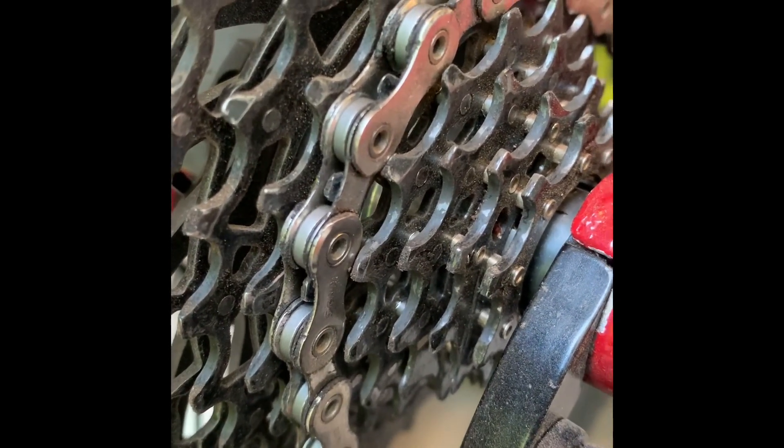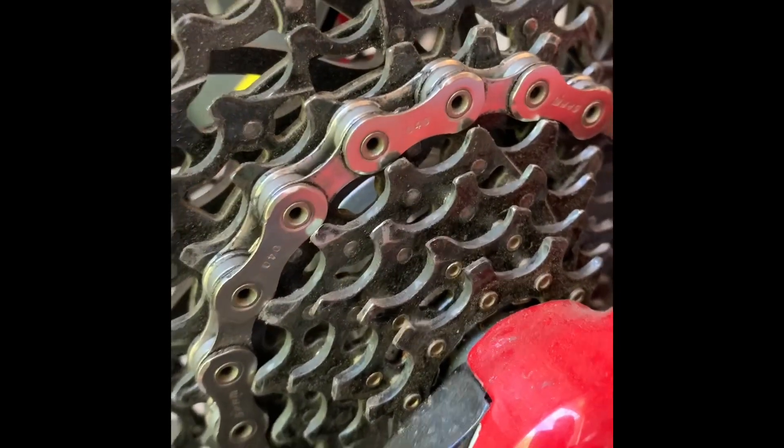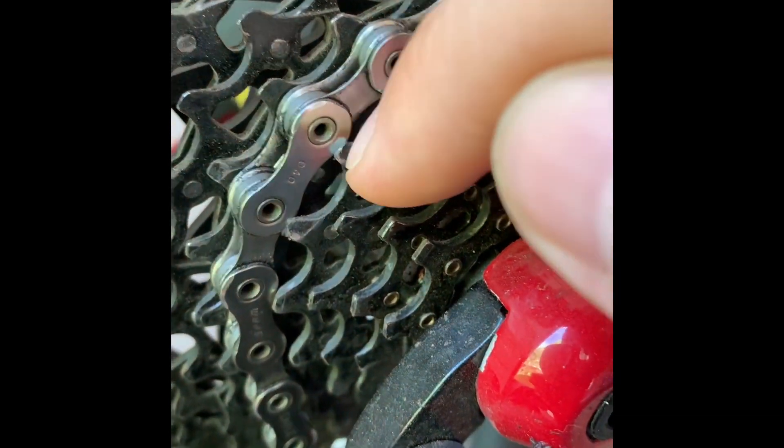To fix that, you need to grind off a little bit on the inside of that tooth. After grinding, I took a little bit off the inside of this tooth right here.